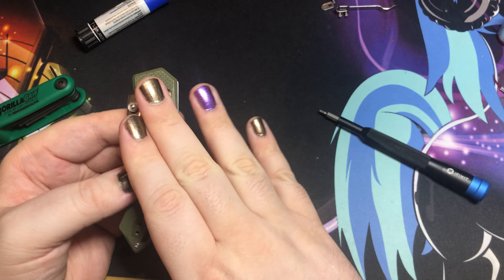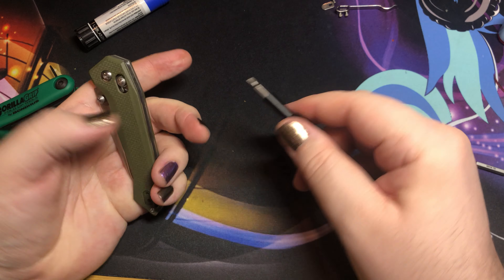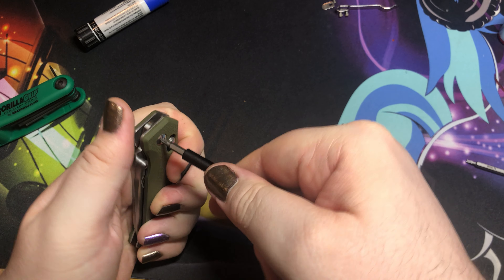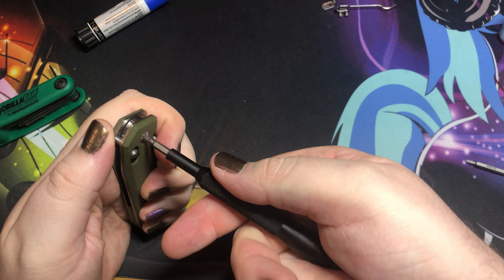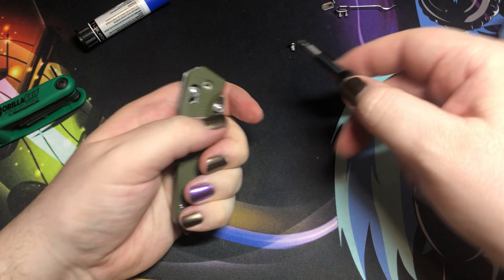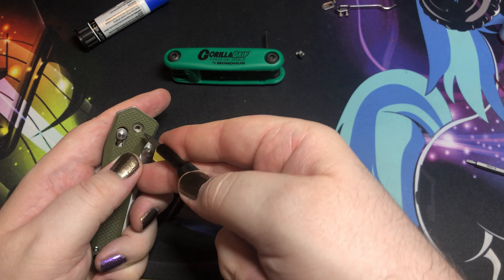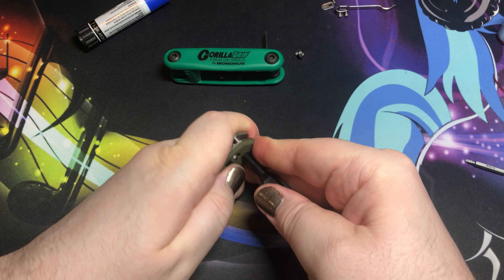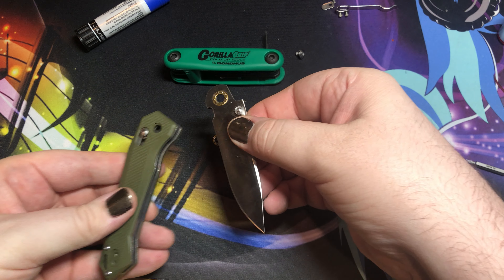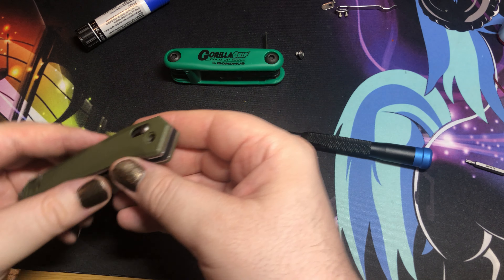The way that you would normally maintain these guys without taking the whole thing apart is: you find which side of the pivot is the one that freely rotates. You can take something — I just used my bit — put it right in that pivot and shove it through. That will knock the pivot out the other side and you can easily take the blade out, do all your cleaning, maintenance, and re-lubrication.